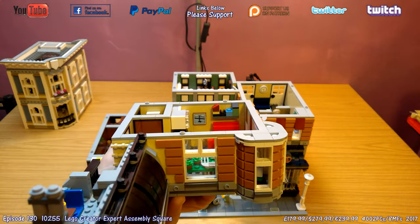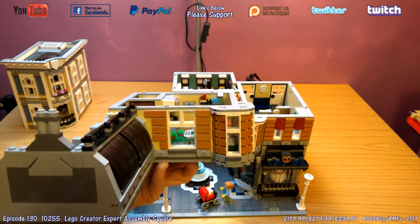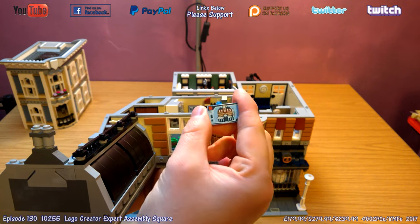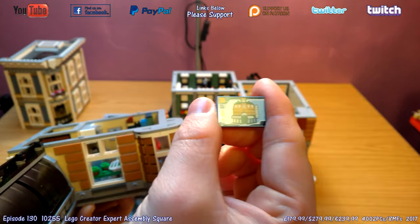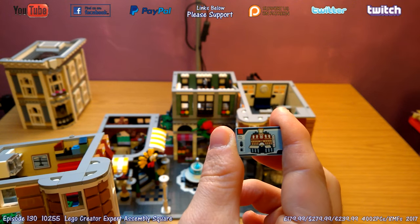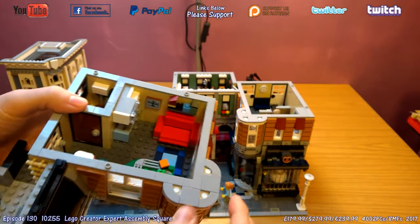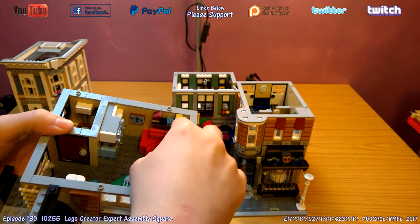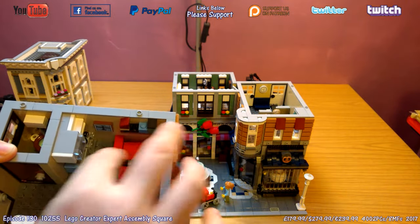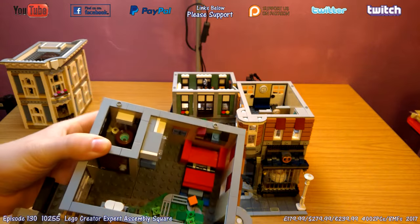On the shelf there are micro builds of old modular buildings — the Cafe Corner, the Greengrocer, and Market Street. This room also has a great printed tile — a LEGO printed tile version of the Cafe Corner with fantastic detailing including the model number and the 16+ age rating, just as you'd expect on the front of a modular box. There's also a great red sofa that folds out into a bed — fiddly to put back — and a nice little toilet with an overhead flush.